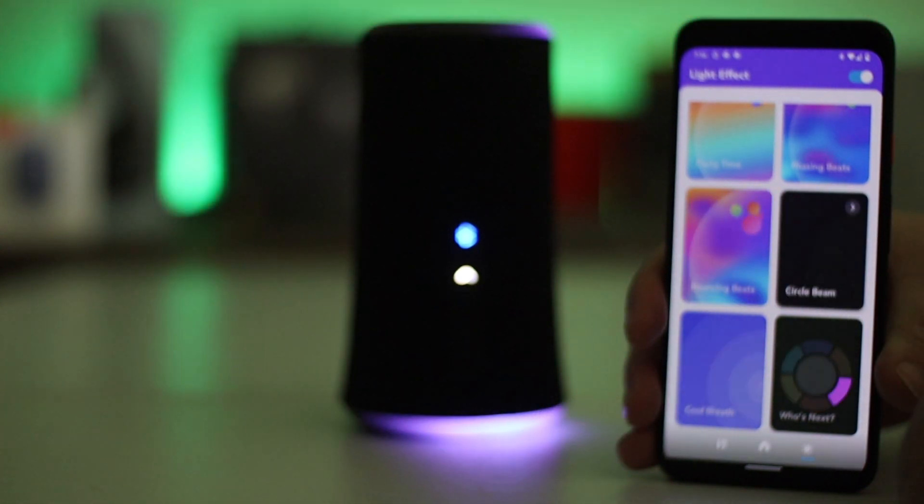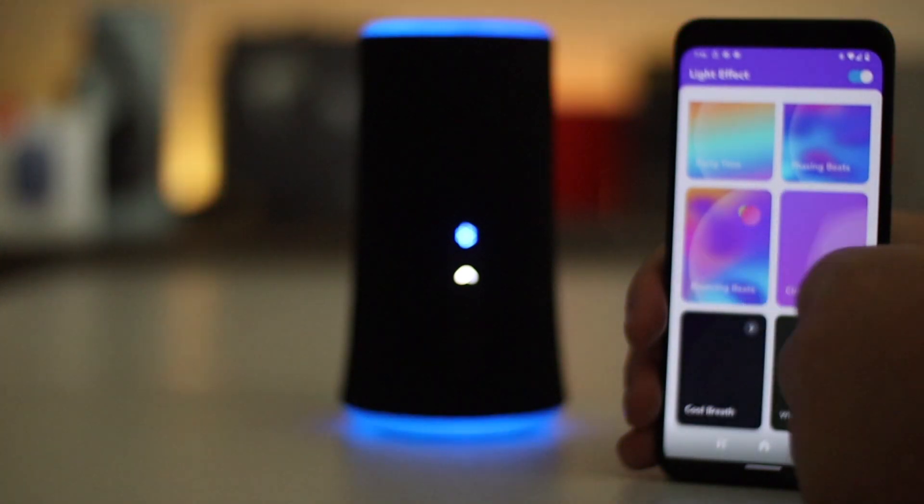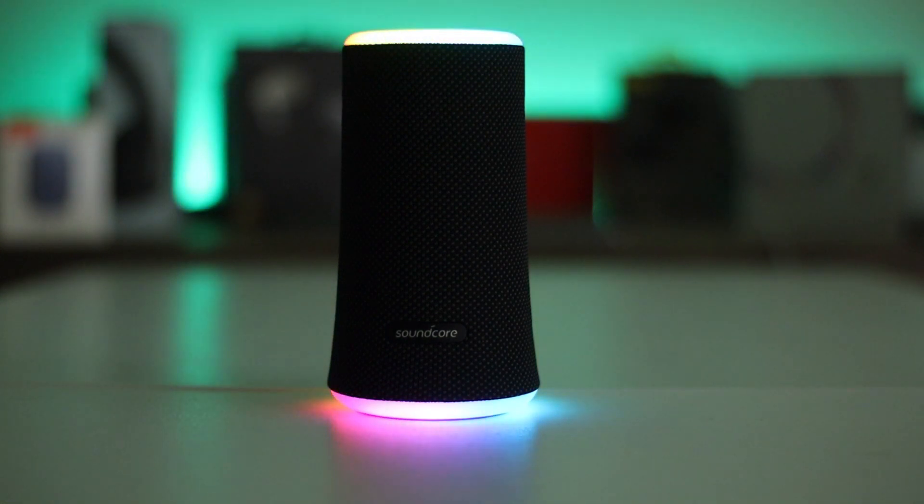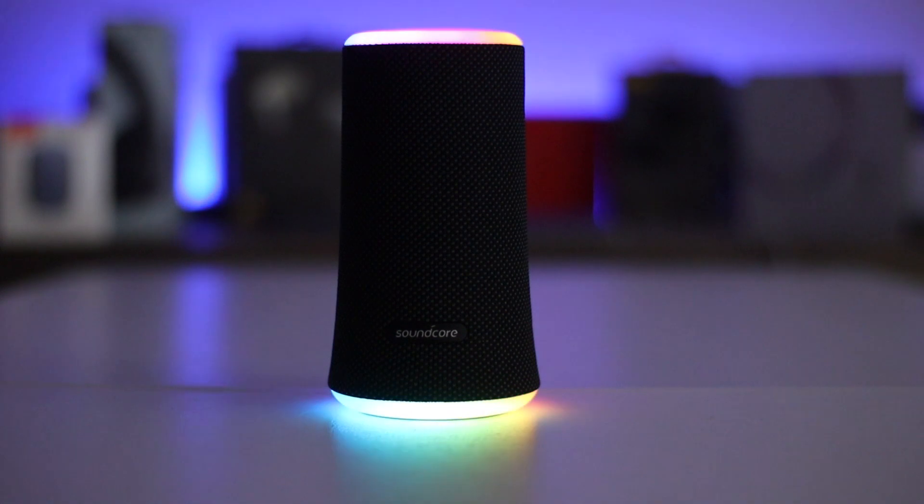Now let's talk about battery life — up to 12 hours on this, and it charges via USB-C. Yes! One cable for everything. I get excited when I see USB-C on these things because other companies don't always move forward — Sony didn't move forward until late last year. Soundcore nailed it: USB-C, charges up in around 3 hours from flat to full, lasts around 12 hours. Turn the light show off and you get around 12 hours; a little bit less with the light show on.